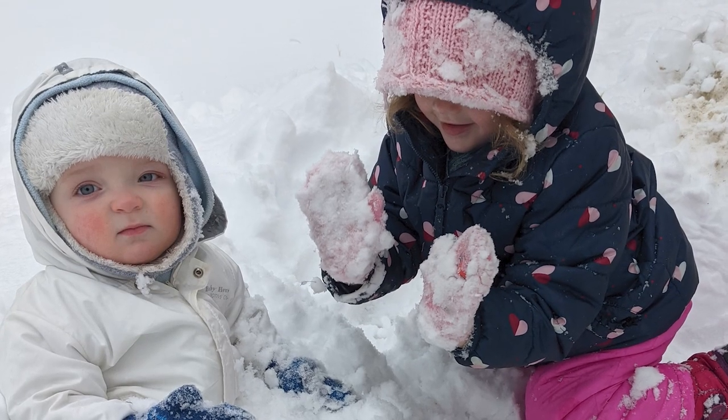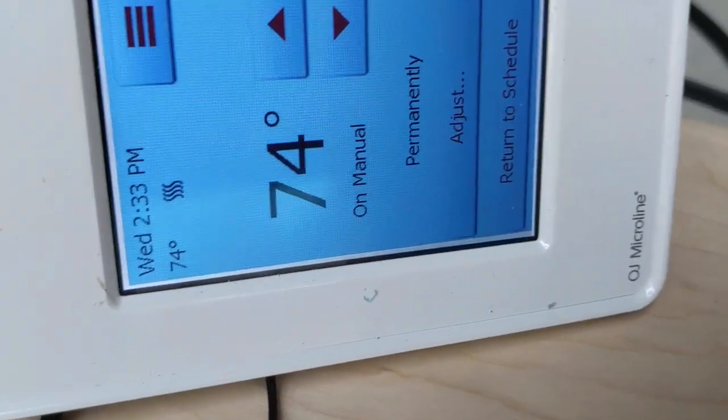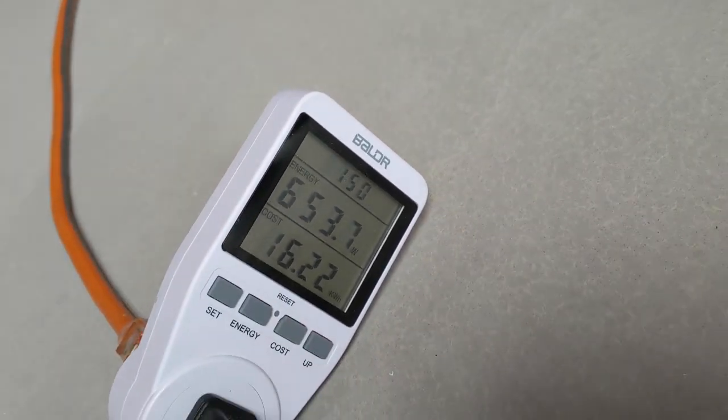It's been a few days since I installed the self-leveling compound — it has cured and we're ready to move on. It's below freezing outside with tons of snow on the ground, but the floor is toasty. Right now it's reading 98 degrees Fahrenheit for the floor temperature. The air temperature is very comfortable — about 76 degrees Fahrenheit. I hooked up the thermostat in a very temporary fashion and you can see it's drawing 650 watts.